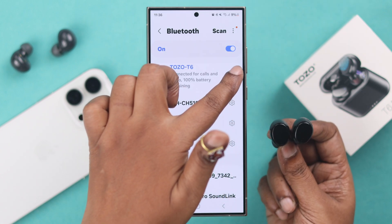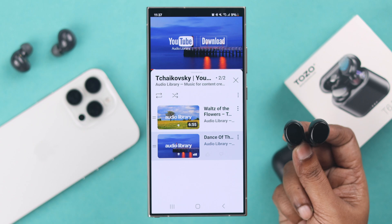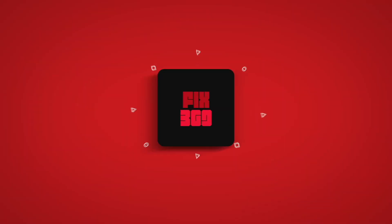And whenever you have any type of connection issues, just come back here and follow the process we have shown you. Thanks for watching!